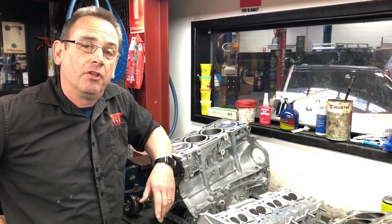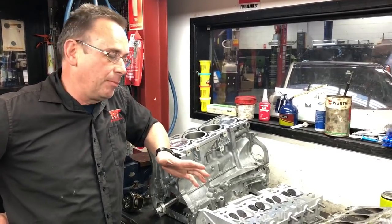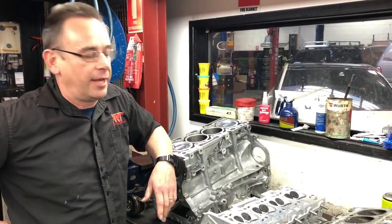Hi, I'm Brett. Today I've got another video update on the 4B11 Mitsubishi Evo or Ralliart engine repair. This engine is common in both the Mitsubishi Lancer Ralliart and the Mitsubishi Lancer Evo 10.